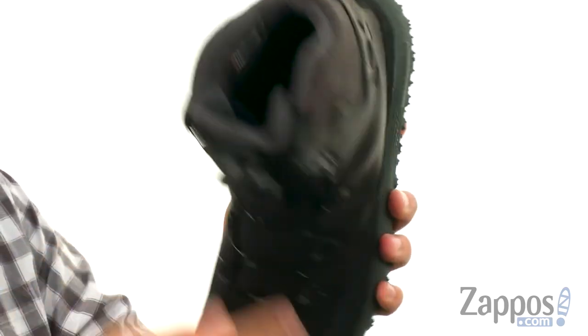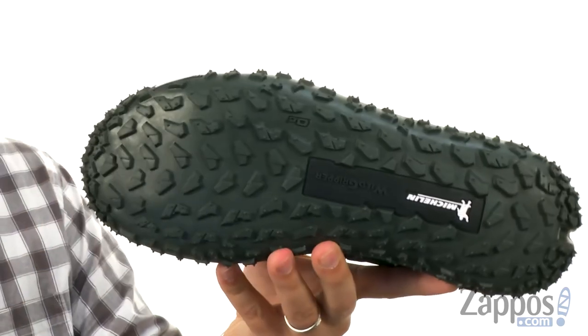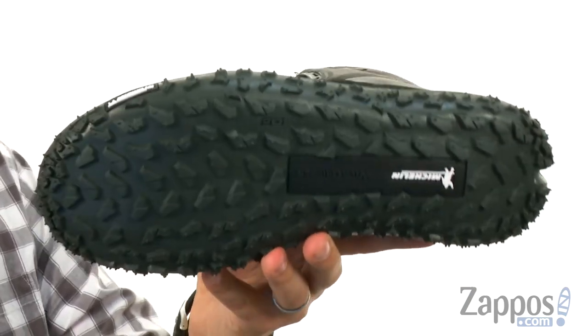The footbed is nice and cushioned too, with that Michelin outsole. Got that lug pattern throughout to really help keep you steady. These boots are awesome, so don't miss out on them from Under Armour.